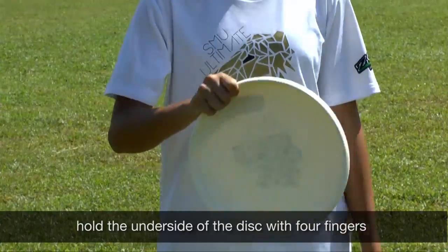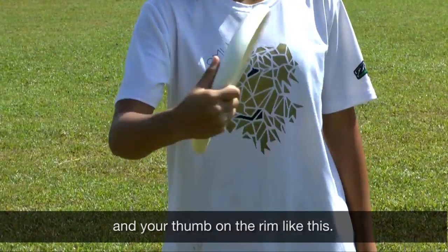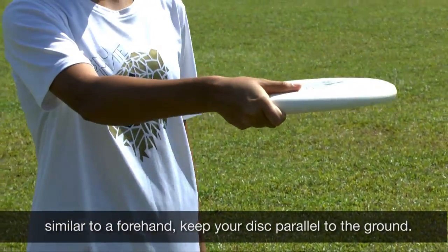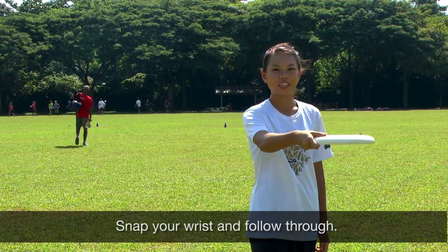To throw a backhand, hold the underside of the disc with four fingers and your thumb on the rim like this. Step up at a 45 degree angle. Similar to a forehand, keep the disc parallel to the ground, snap your wrist and follow through.